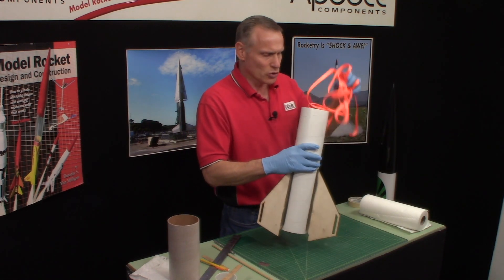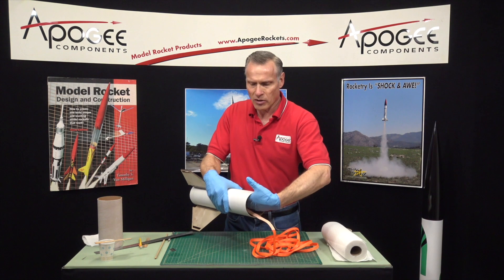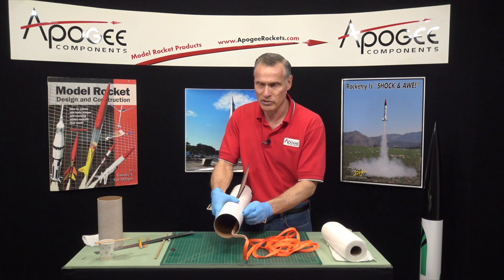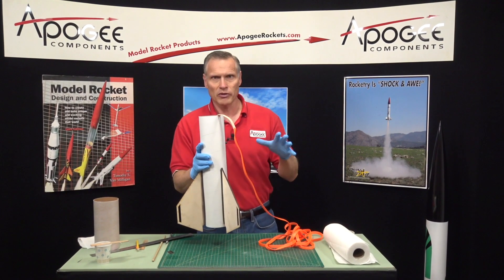Now we're going to put in the tube coupler. In the last video we had also put some epoxy on top of the rail button, so that rail button is permanently attached now. Here's a little physics lesson.